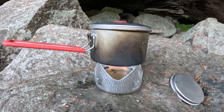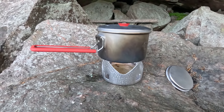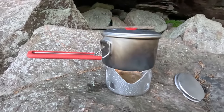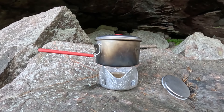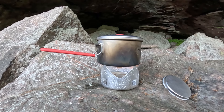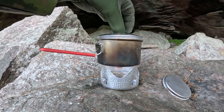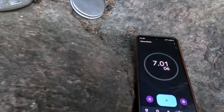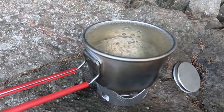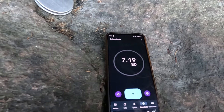Nyt on neljä minuuttia mennyt. Nyt on mennyt viisi minuuttia. Oikein kupli tuo alkoholi tuolla — minuutin päästä alkaa olla aika lähellä. Nyt on 6,5 minuuttia mennyt. Alkaa kuulua vähän ääniä. Tosi lähellä. Nyt on 7 minuuttia. Kyllä se kiehuu — no nyt kiehuu ainakin. 7 minuuttia 17 sekuntia.